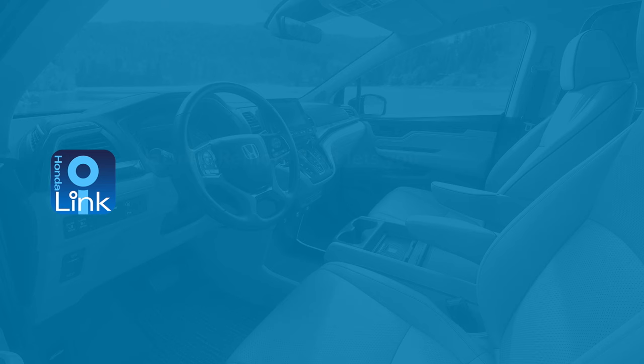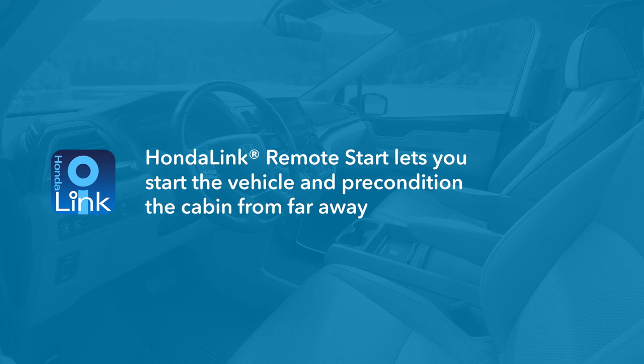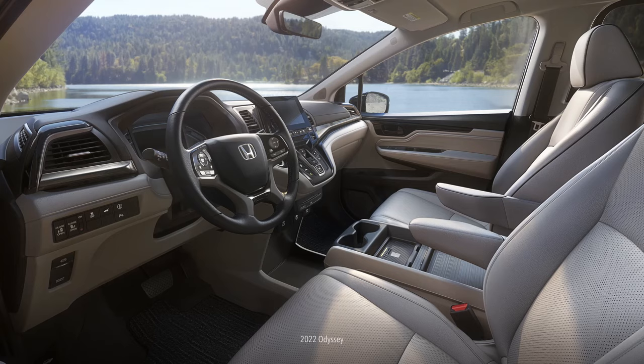Drivers enrolled in the HondaLink Remote Package can enjoy the added comfort and convenience of remotely starting their vehicle anywhere there's a cell signal, so they're greeted by a preconditioned cabin when they get in.